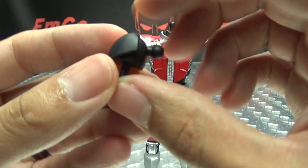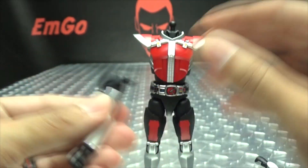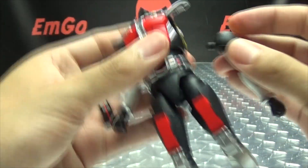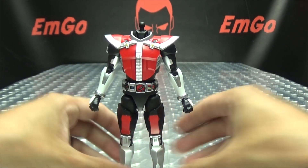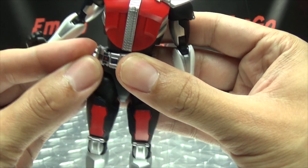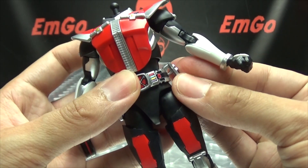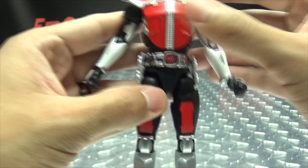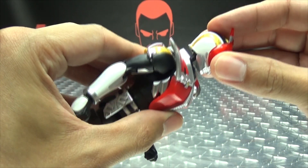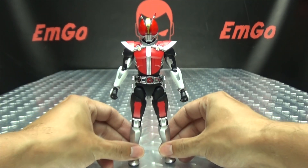Now we bring in the new shoulder pieces — some gold, some red (those are stickers), some silver — and we just pop these on. Those are his new shoulders. Lots of popping on and popping off, but trust me, it is worth it. We bring in the new holsters, done in silver, and plug those on. And obviously he has no head, so now we bring in the sword form head, pop it on, and there we go. Now we have Den-O!